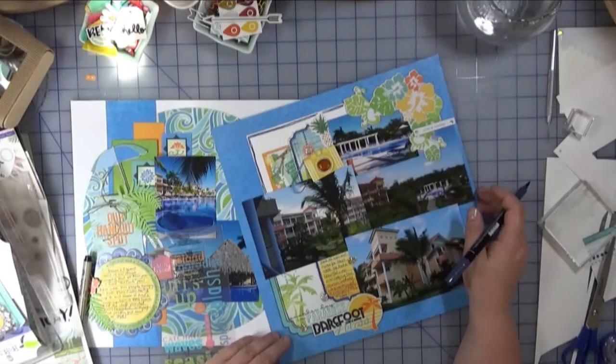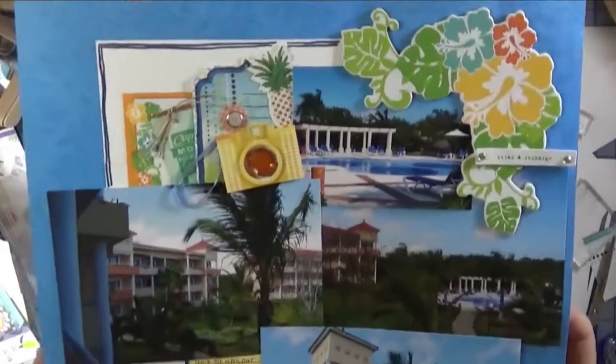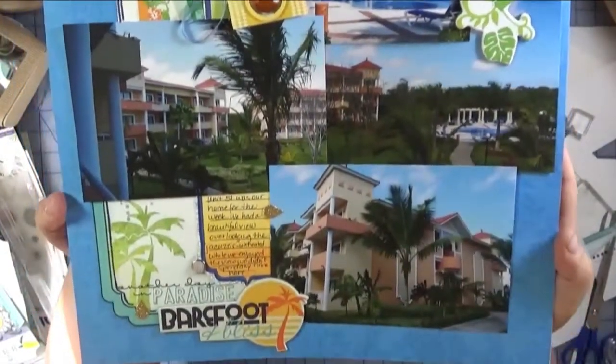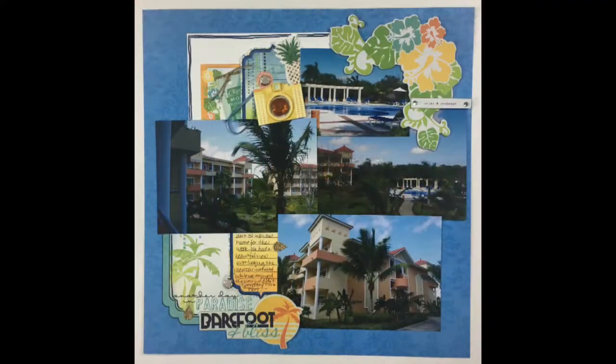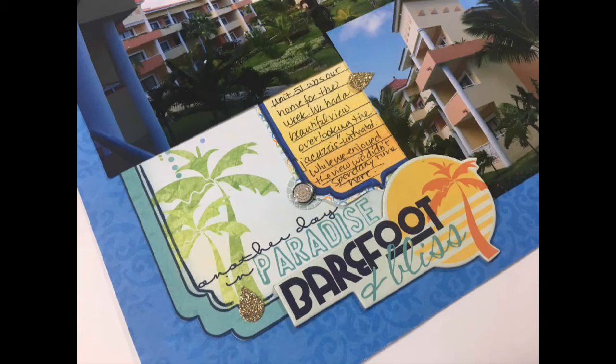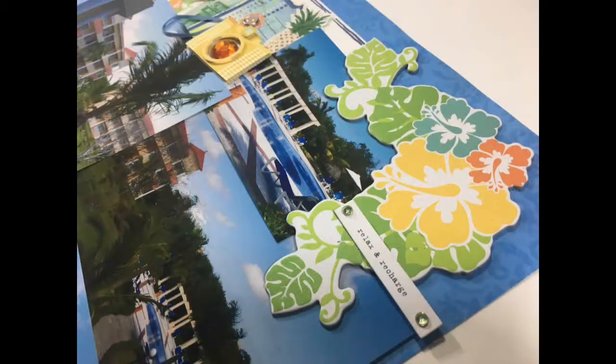To wrap up this video, I'm just going to leave you with some close-ups as well as some photos. Thank you so much for joining me today. If you liked this video, please give it a thumbs up — we'd love to hear from you, so please leave a comment below. Until next time, happy crafting!